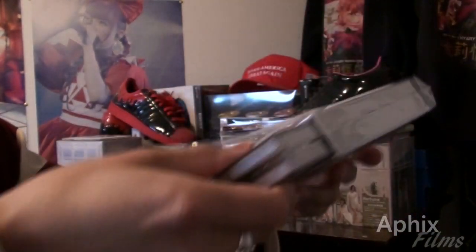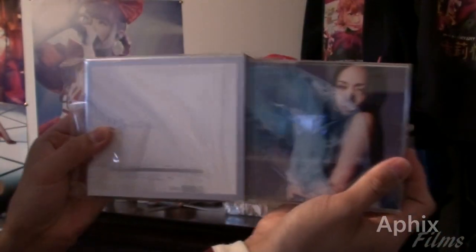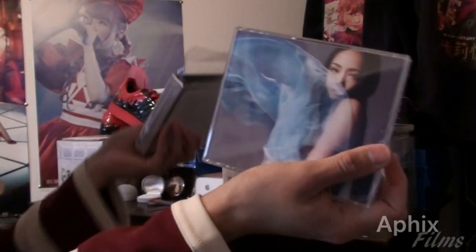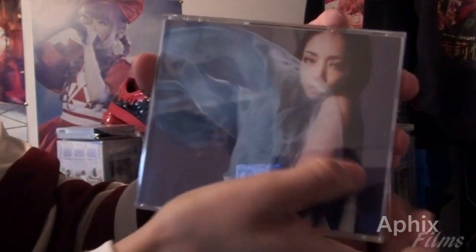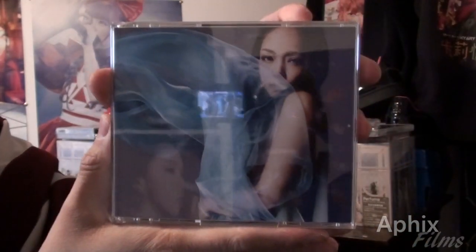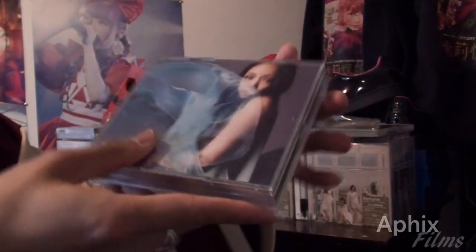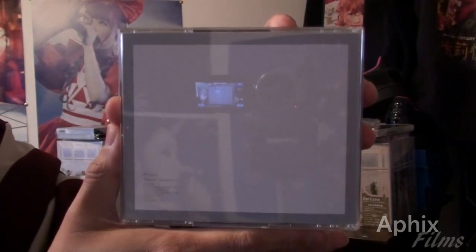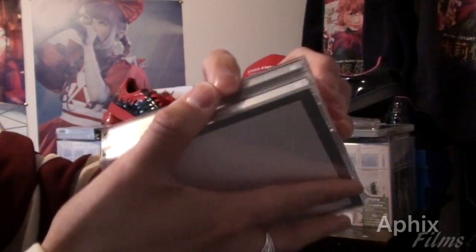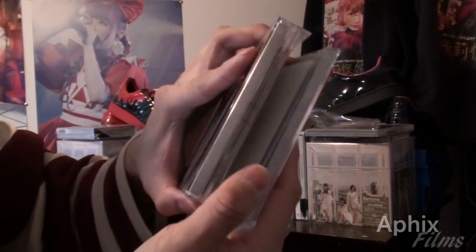Okay, this is absolutely stunning. Getting the actual jewel casing out of the external sleeve, which is absolutely gorgeous. That is the front art for the cover, and the back is pretty basic because the sticker was the piece listing all the track info. Let's open this up.